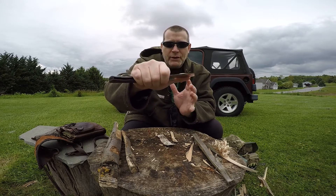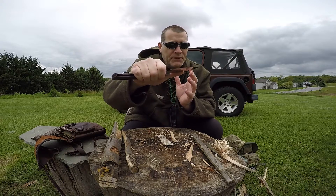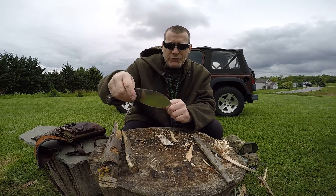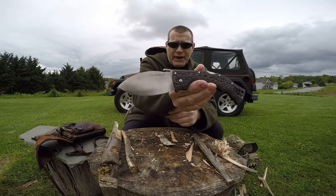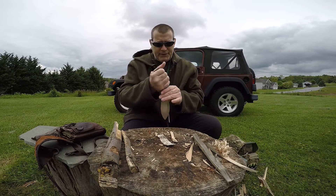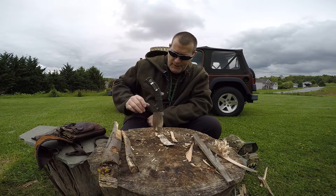Mike Wallace is a great knife designer. He knows how to design a comfortable, bomb-proof outdoors blade, and he knows the steels to use. Check it out — the Colossus by Cold Steel. I can't say much more about this knife. It's incredible.